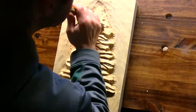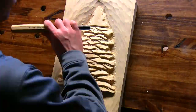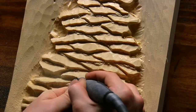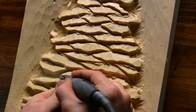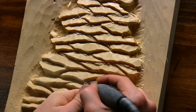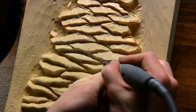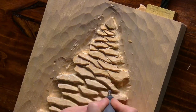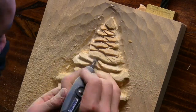I then started roughing in the pine boughs. I did my best to randomize the size and shape of each one. You don't want consistent or repeating patterns when carving natural things — the more random you can make it look the better. That's not an absolute rule, but I found it to be true more times than not.